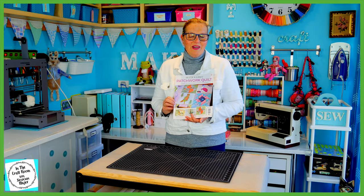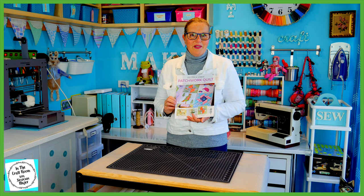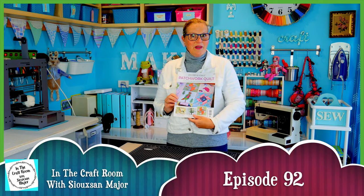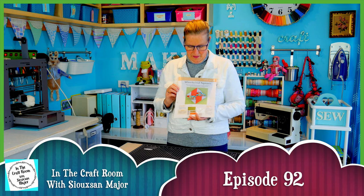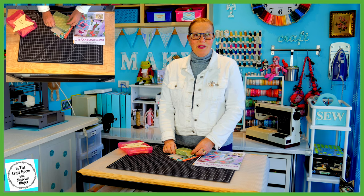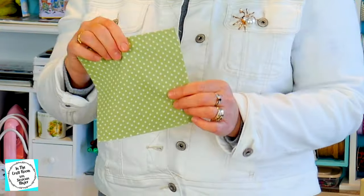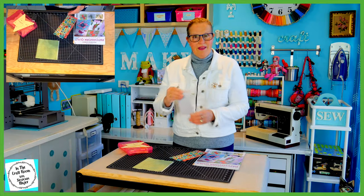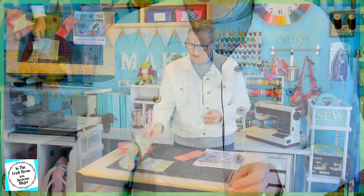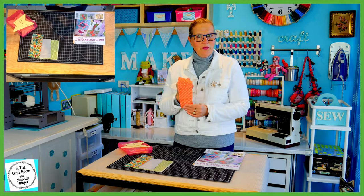Today we've got our hands on issue number 47 of the Peter Rabbit Patchwork Quilt Partworks and we're going to be making another one of the Whirlwind Squares. To make this Whirlwind Square you'll receive the Meadow Spot, Grey, Vintage Floral and the Coral Spot.